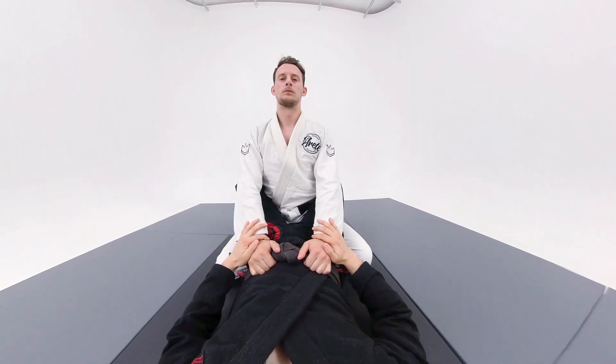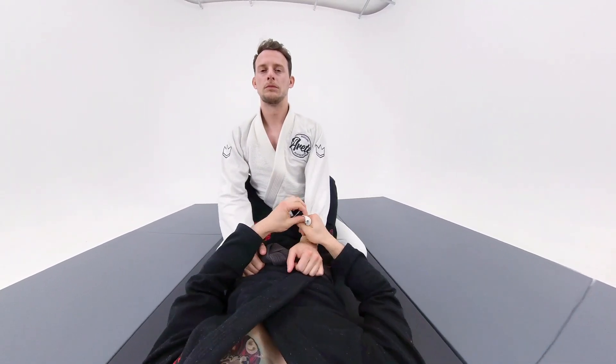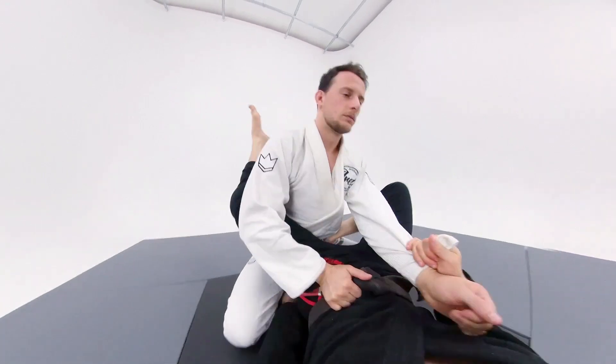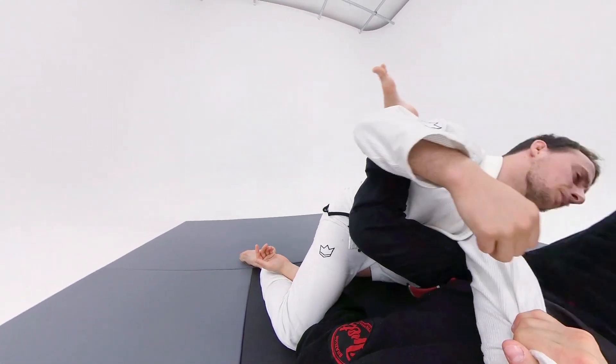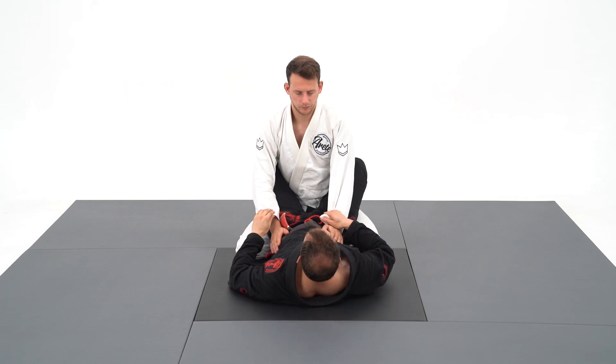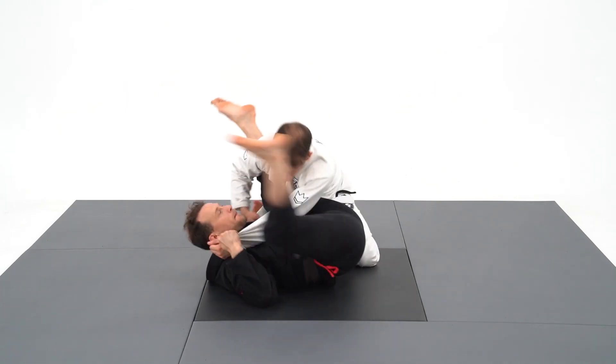Let's do a quick summary of the steps: pistol grip, underhook the leg, swivel my hips and shoot my legs up, pressure down, finish the arm bar. To make him tap, I will stamp violently with my calf on his neck.